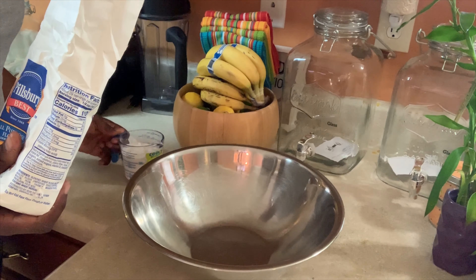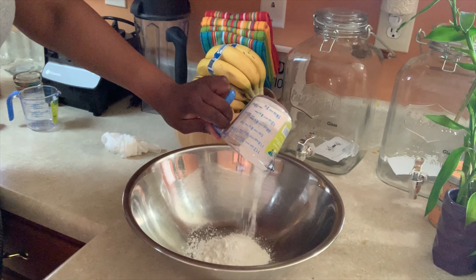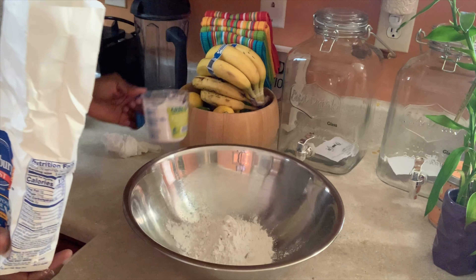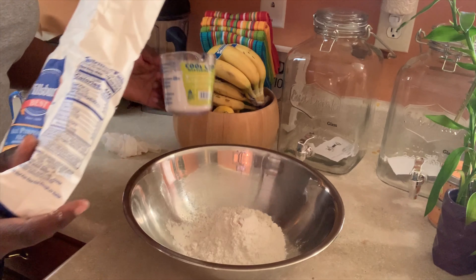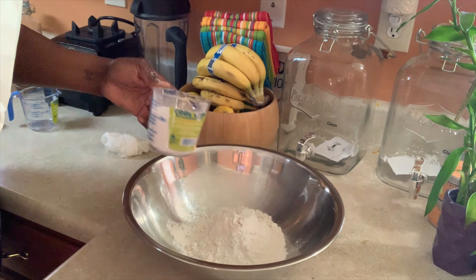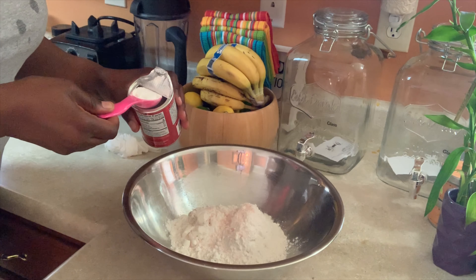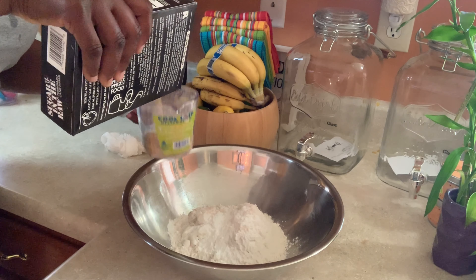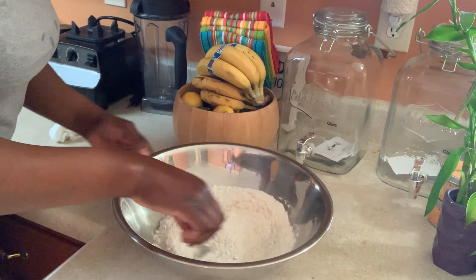So we start with three cups of flour. One teaspoon of salt, one tablespoon of baking powder, a quarter cup of sugar. Thoroughly mix all dry ingredients.